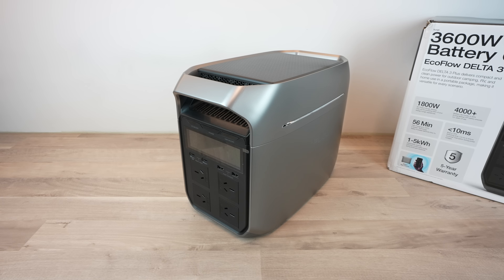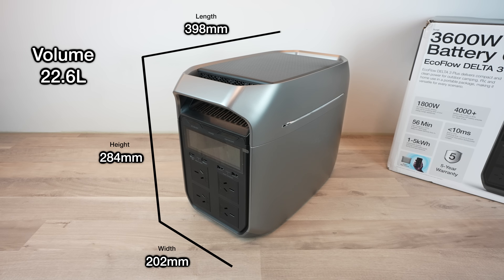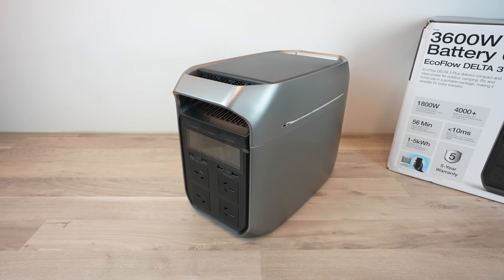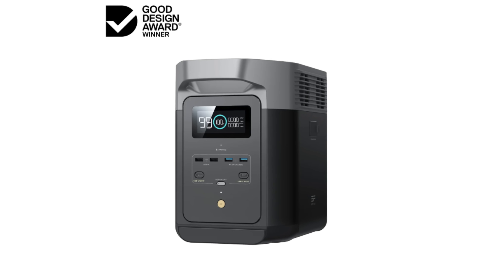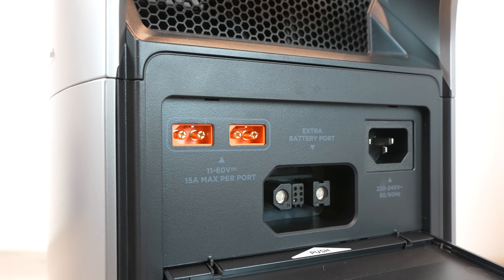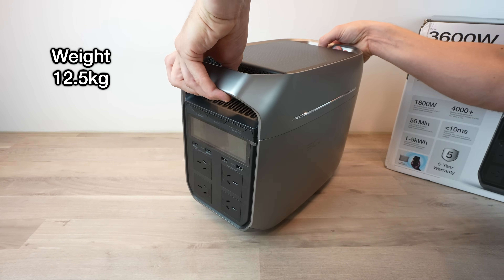The Delta 3 Plus measures 398 x 202 x 284 millimeters for a total volume of 22.6 liters, making it really compact for the features and battery capacity that it includes. It's about 5% smaller than the previous generation Delta 2 and packs in more powerful charging options. It's also relatively lightweight at 12.5 kilograms.